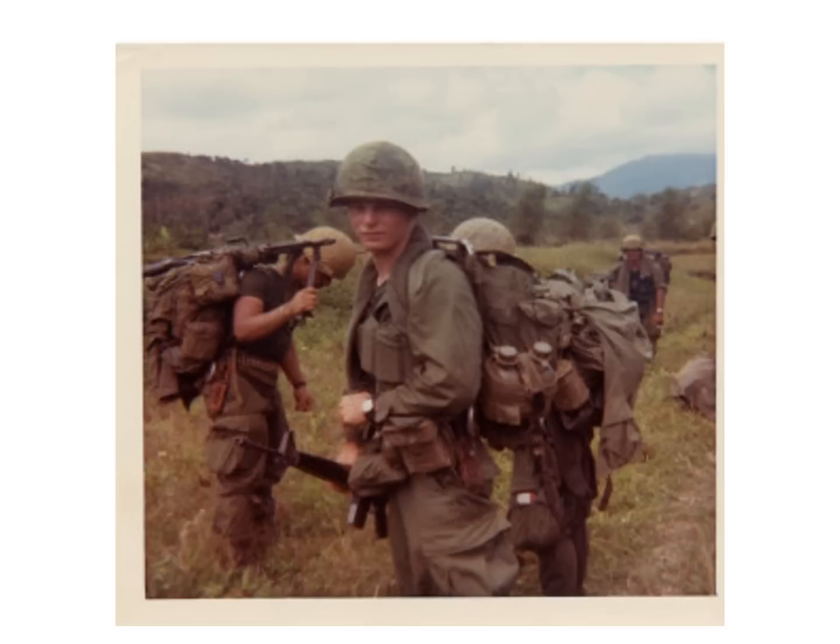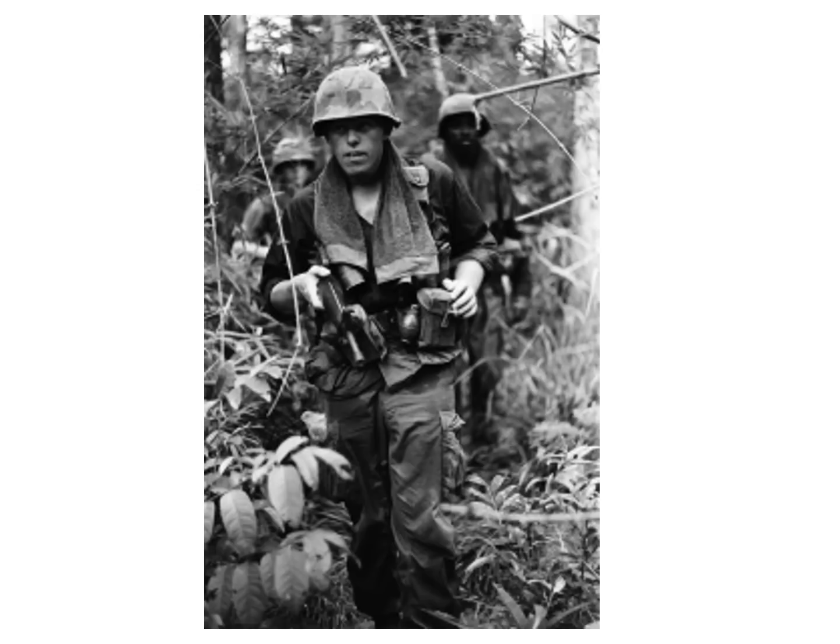Our rucksack and ammo can were secured to a curved aluminum frame with quick-release shoulder straps and a wide strap extending across the bottom, which rested against the small of our backs. If you look at the picture, you can spot the top of the frame above the shoulder. Everyone carried a green towel draped across their shoulders — it collected sweat dripping from our heads and necks and was used to wipe salty sweat from our stinging eyes. It also made for a good cushion under the straps of our ruck frame.